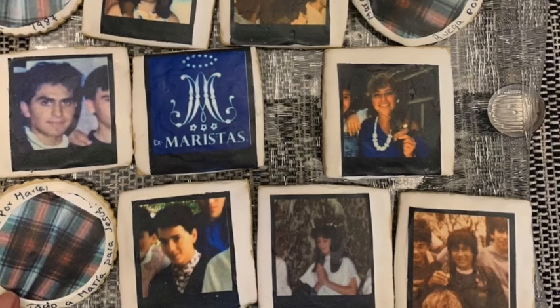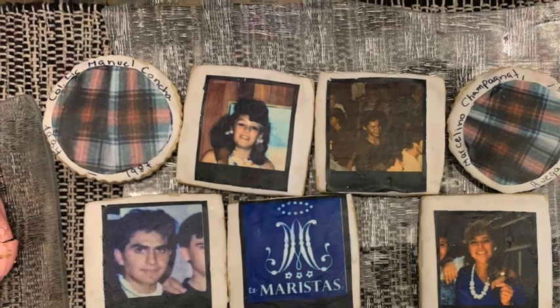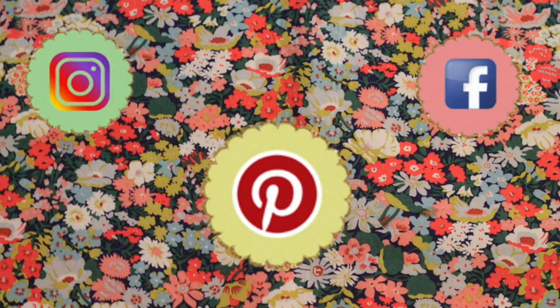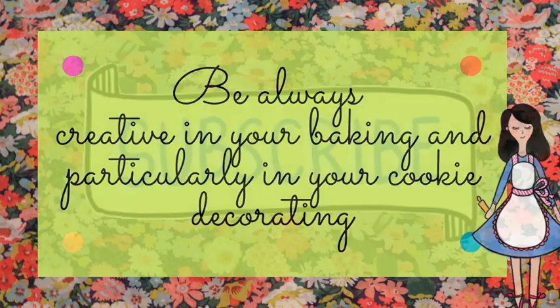This is how the cookies look. If you have any questions, please let me know. If you like this video, please give it a thumbs up, share it with your friends, follow me on my social media, and never forget to be always creative in all your baking and particularly in your cookie decorating. See you until next time guys, don't forget to subscribe, bye bye!